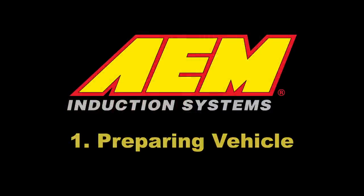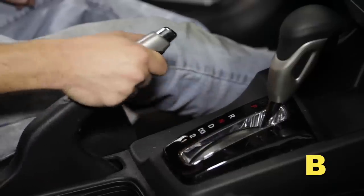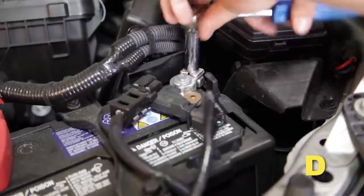Preparing the vehicle. Make sure the vehicle is parked on a level surface and set the parking brake. If the engine has run in the past two hours, let it cool down. Disconnect the negative battery terminal.